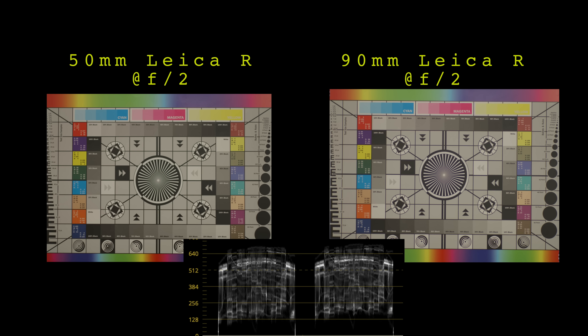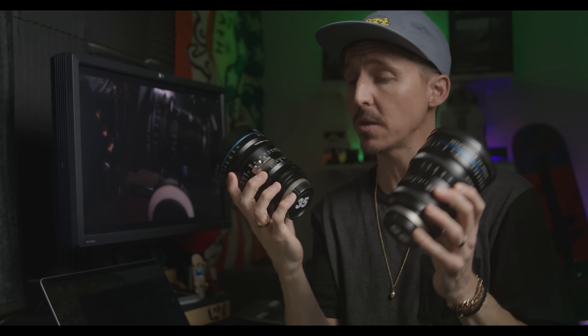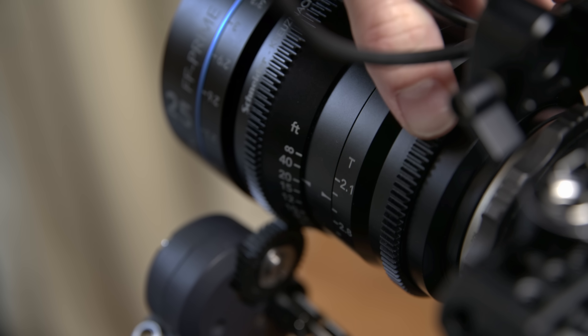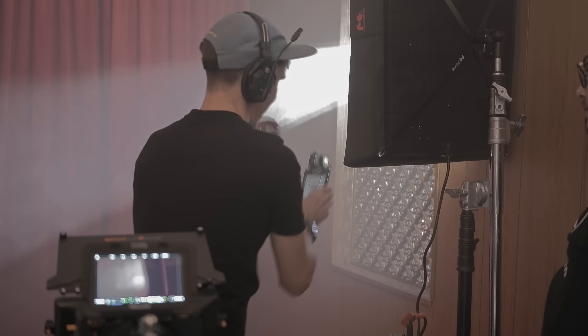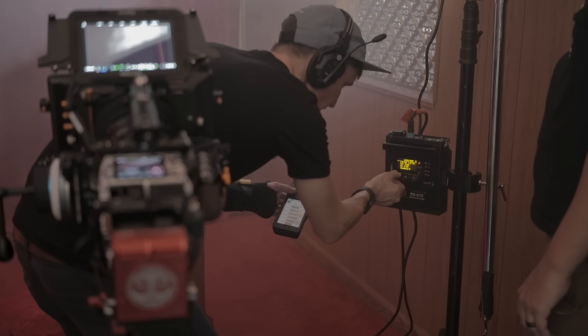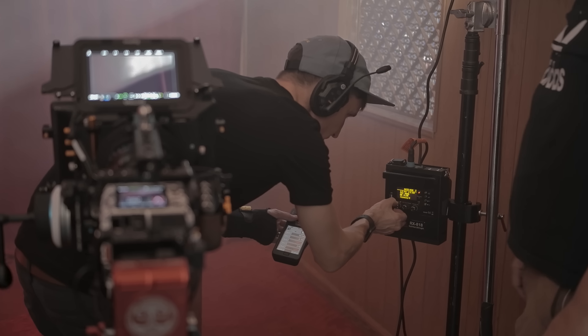Why this matters so much is because when you take this little 50mm Summicron and set it to f/2, it's not going to match this 90mm Summicron when it's also set to f/2. Versus a set of true cine lenses — when I put both at T2.1, they will all be the same exact exposure no matter what focal length. For people doing music videos, maybe that doesn't matter, but if you are shooting a narrative with multiple coverage, that's pretty damn important. It's usually off by a third of a stop, and that causes real inconsistencies on the day if you're not aware of it.